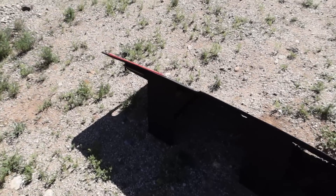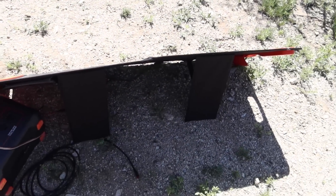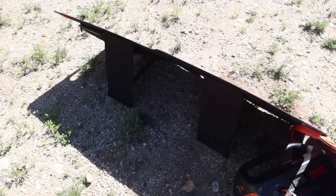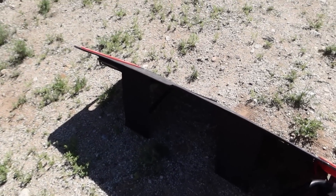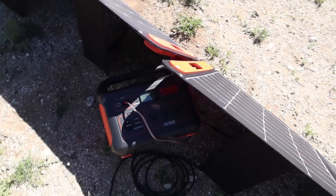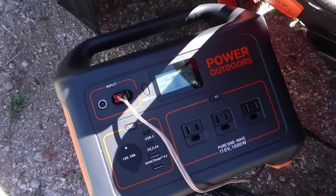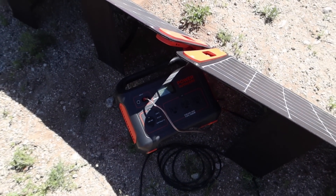The stands for the solar panels are not adjustable, so you either need to lay them flat on the ground or have them angled at their 45-degree setting. If the sun is in between, you just have to deal with it. I did lay them flat — it actually got worse power-wise. So we're going to use our reading of about 120 watts to estimate how long it would take to charge the Jackery Explorer 1000.